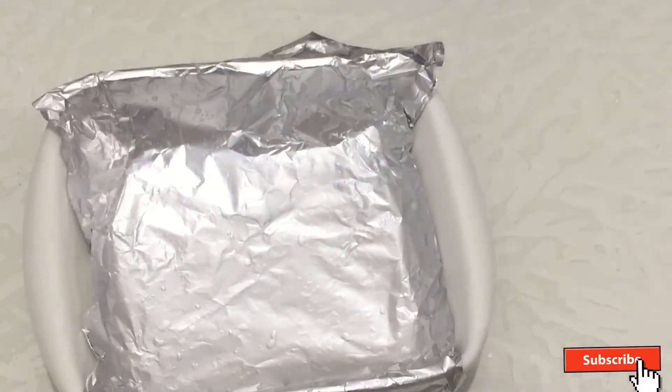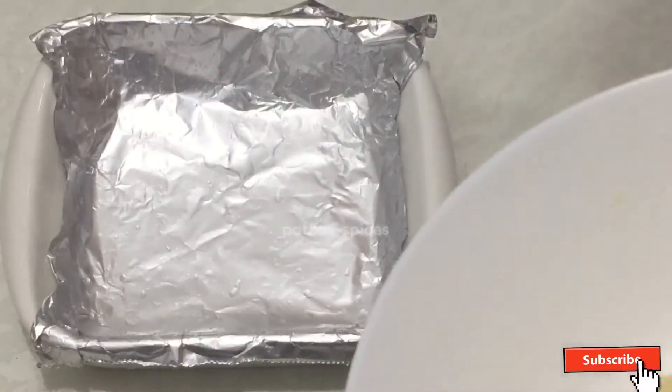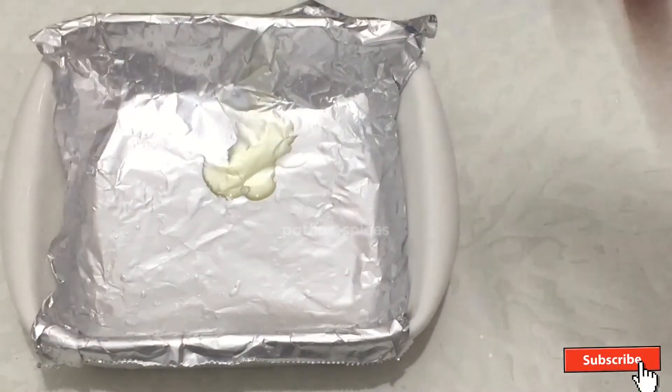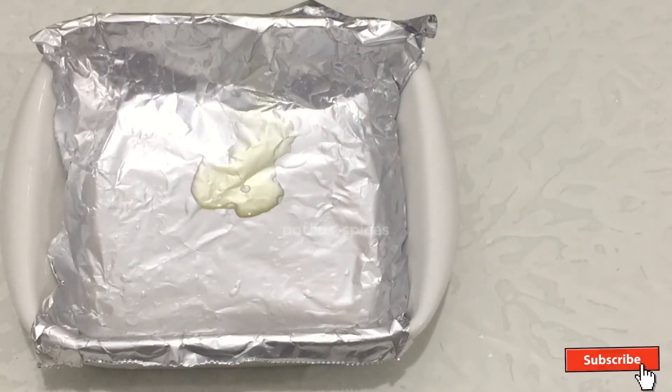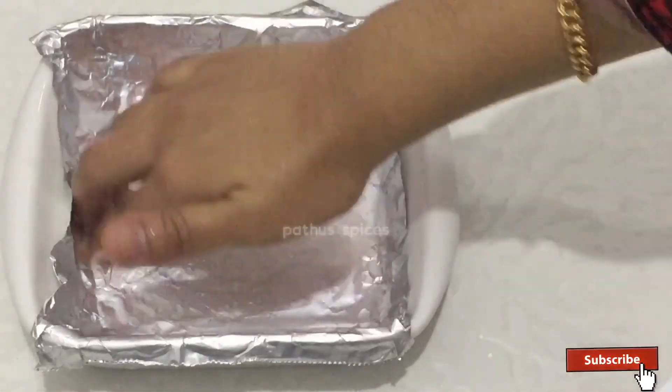I put butter paper on it, then I put foil on it.